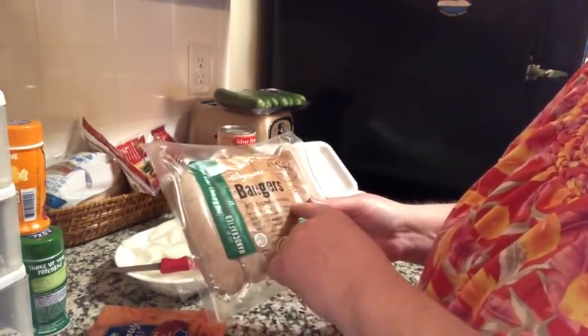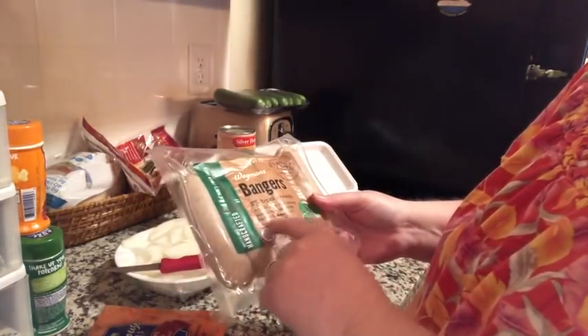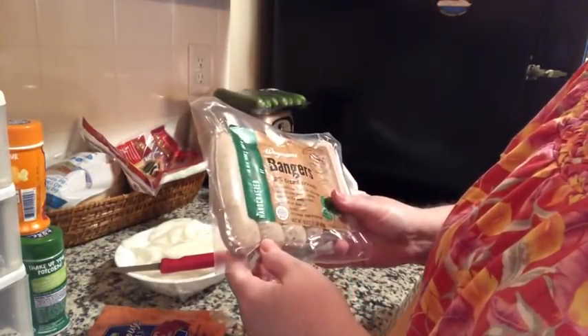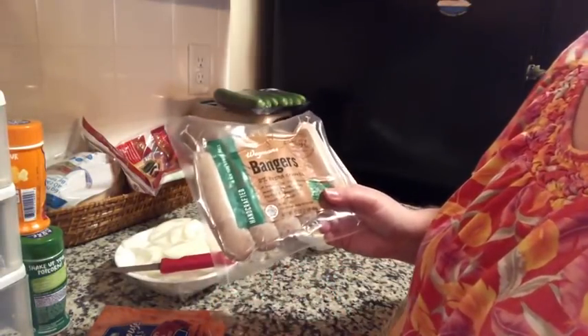It says eight percent breadcrumbs. This is an Irish sausage made with pork, spices — perfect for breakfast, lunch, or dinner. No MSG, handcrafted from New York's Finger Lakes. I thought I would brown these up in the frying pan first just to get some color on them, because getting some color on them means more flavor.